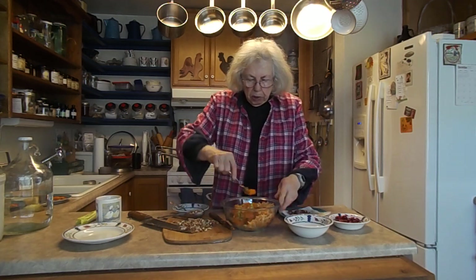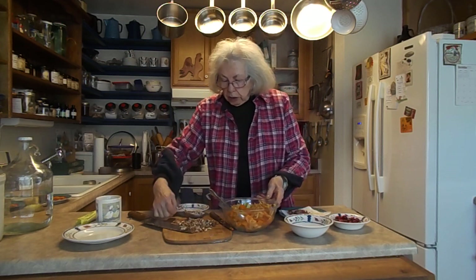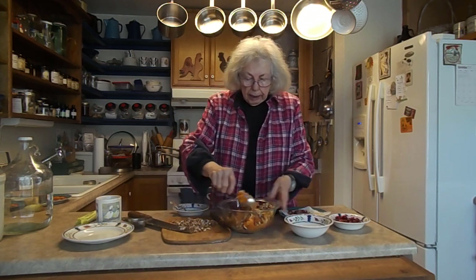And remember, in a Waldorf salad they put walnuts. But this time I have toasted or roasted some pecans and chopped them up fairly fine, and I'm putting that in there.